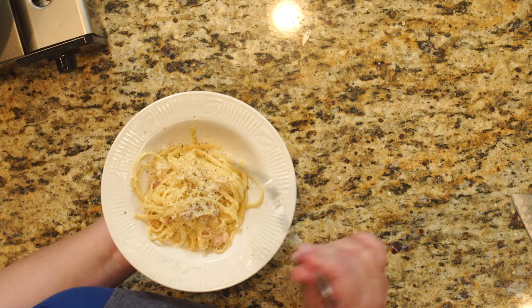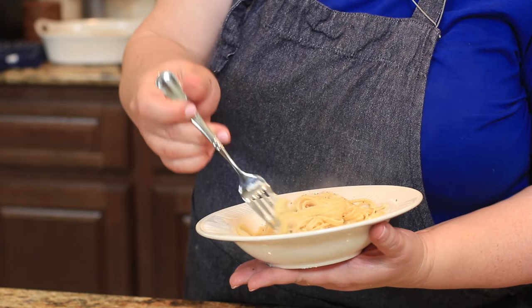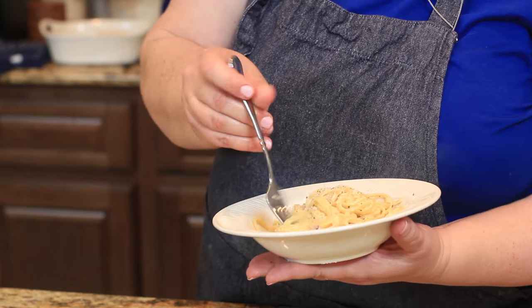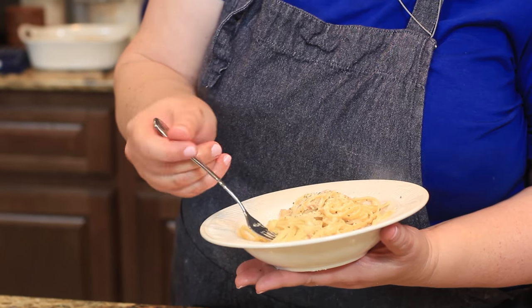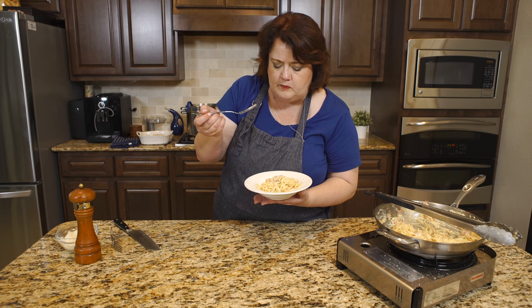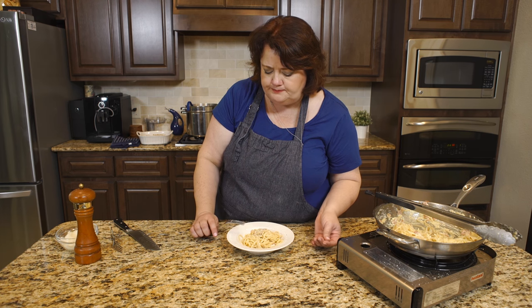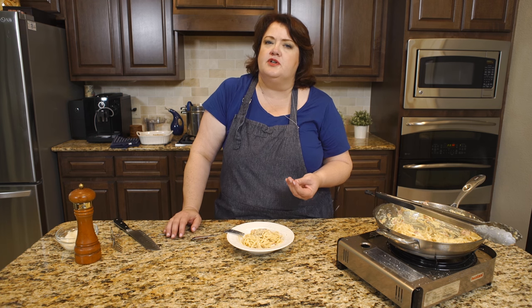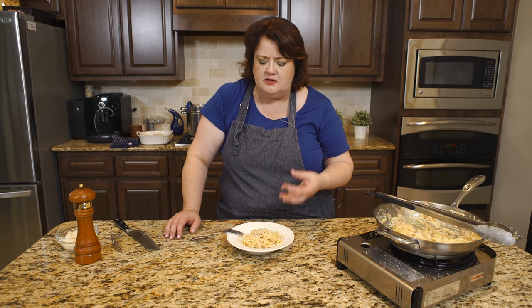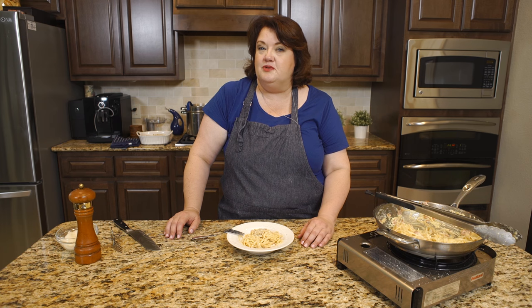I'm going to go ahead and give this a try. I just love this dish — it's so easy to make. You can make it with just a few simple ingredients. Very nice. You get the good flavors of the cheese, lots of bits of pepper, and, of course, the bacon. I hope you enjoy this recipe. Thanks for watching.